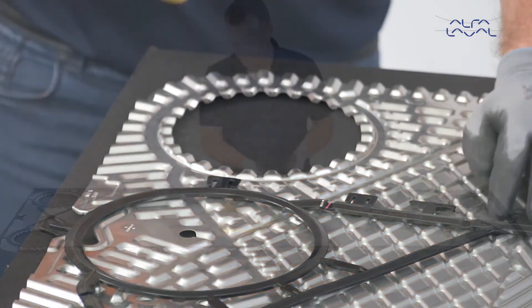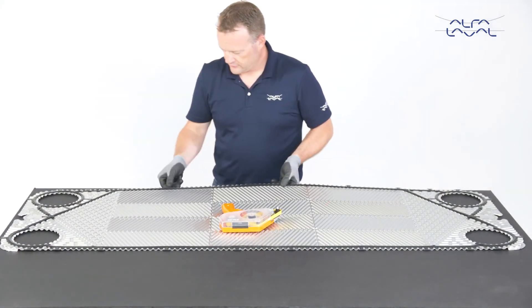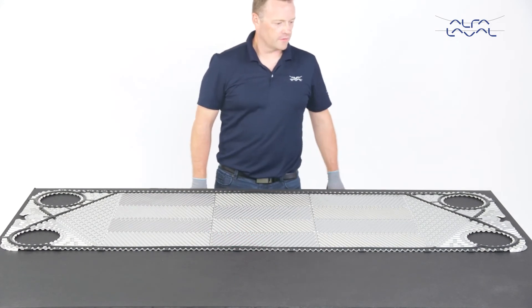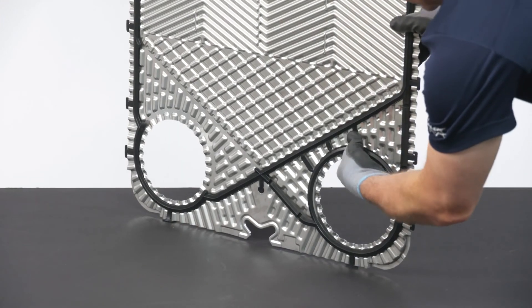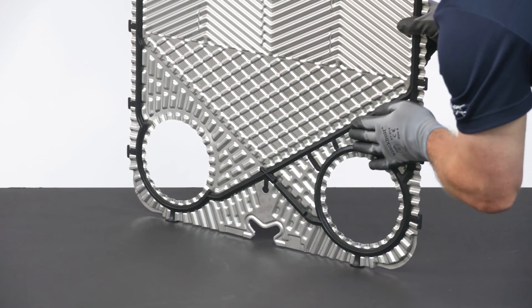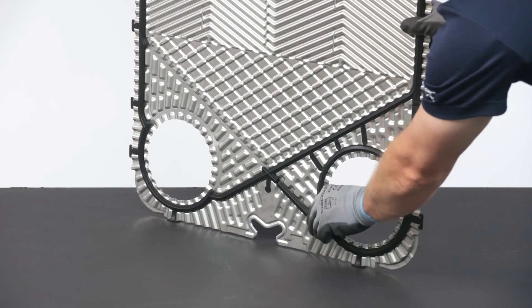After mounting the new gaskets, stack all of the plates to allow the gaskets to settle into the gasket grooves. When rehanging the plate in the unit, pay close attention to the lower diagonal to ensure that it is correctly fitted in the gasket groove.